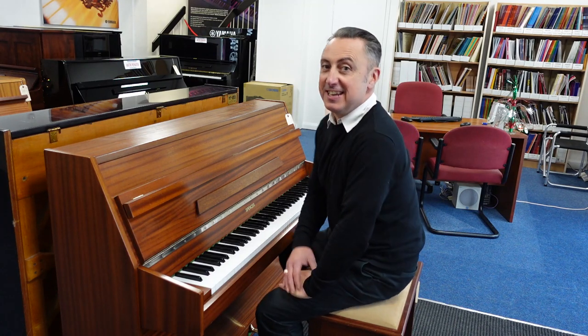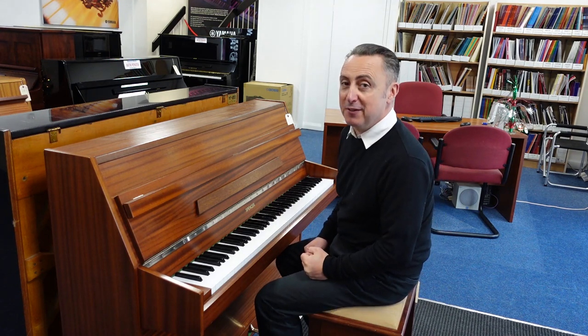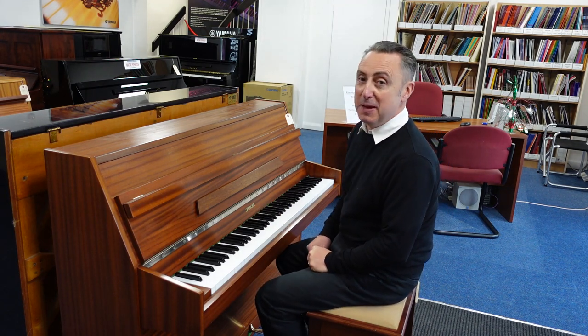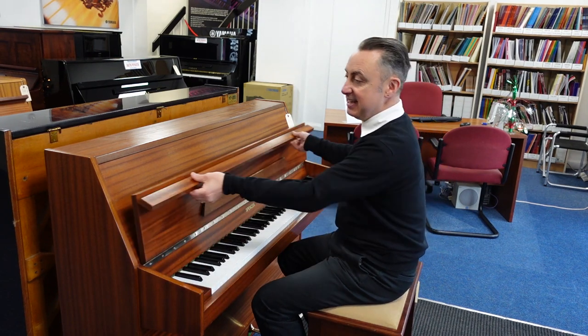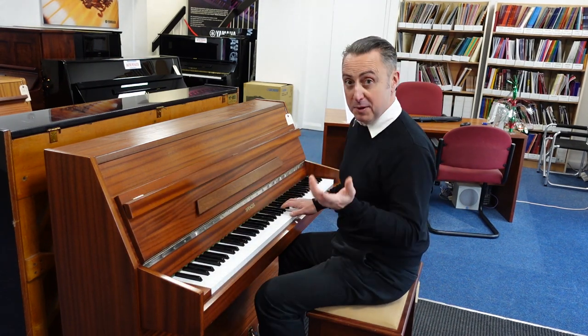Hiya, my name's Graham and I'm at Rimmied Music here in Bolton. Today we've got a great used piano for you. It's a Spencer upright piano in a lovely mahogany finish with a nice lid. It's a nice tidy size as well, but it's a good sound.